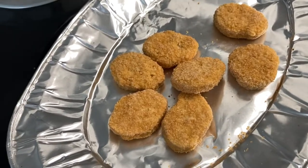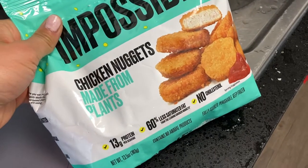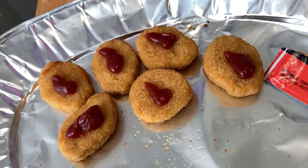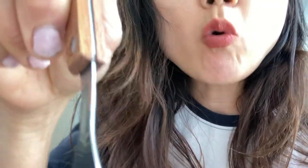You preheat the oven to 375 and you cook it for 11 minutes — this is what it looks like. I turned off the oven after 11 minutes, and then oh, there's already a dog hair on there. I actually like it more than regular chicken nuggets from like McDonald's; it's not as rubbery.